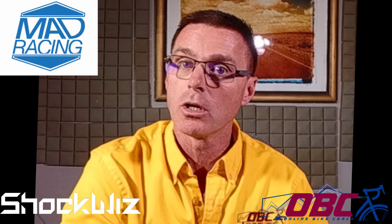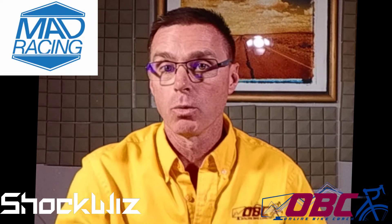Hey everybody, it's Coach Wharton here with OnlineBikeCoach.com. I wanted to give you a quick update on the rides I've been performing with the ShockWiz suspension tuning system on my new 2022 Intense Sniper Tee Pro. We're about 21 rides in, and that's going to culminate in a trip tomorrow morning over to Mad Racing with Mike Davis, where I'm going to leave the bike and the rear shock and get it tuned up.